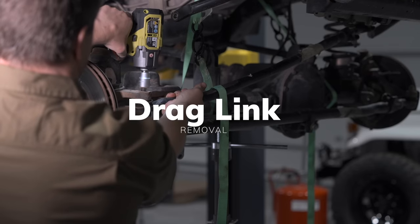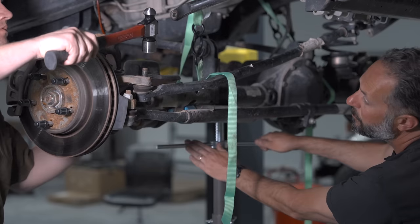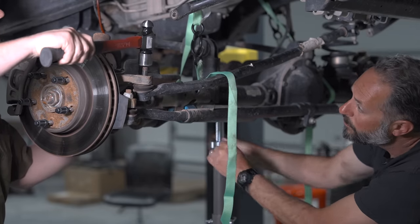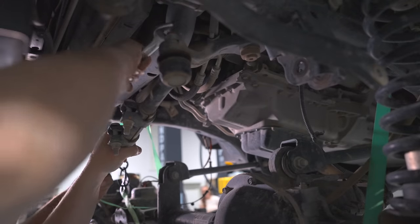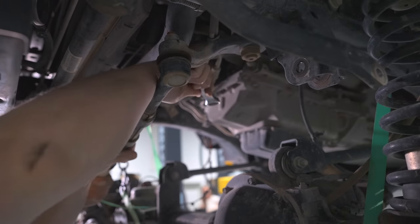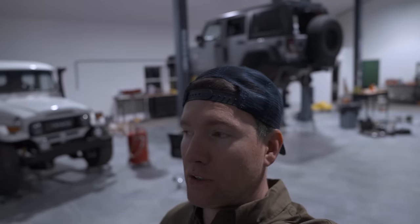Getting the drag link off and then getting it back on was one of the trickiest parts of this entire install. My advice is to go slow, be gentle, and make sure everything's in the right place when you're doing this. We're approaching midnight. Chris and I are not as young as we used to be, so we decided to just call it a night and come back tomorrow fresh. I think we'll move faster tomorrow — those are always my famous last words.